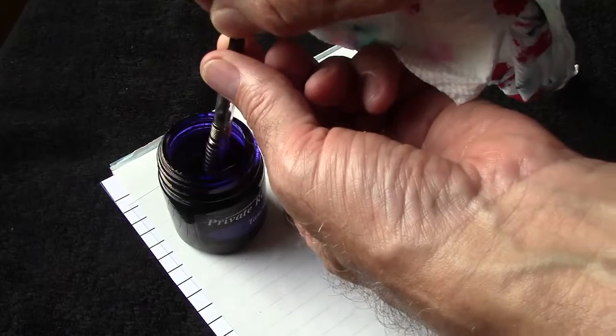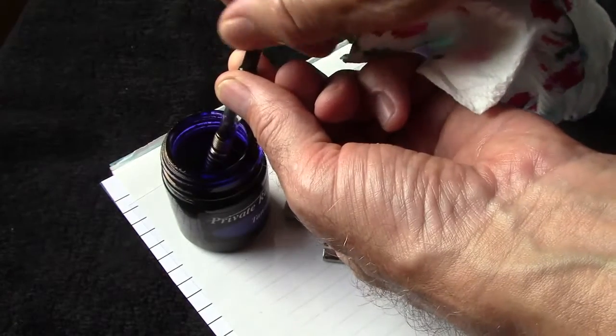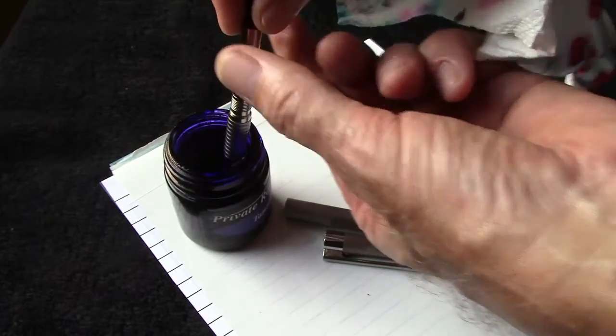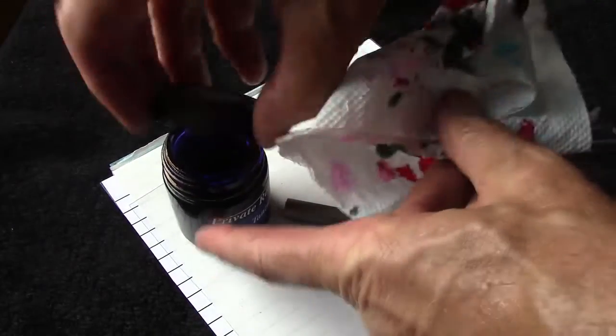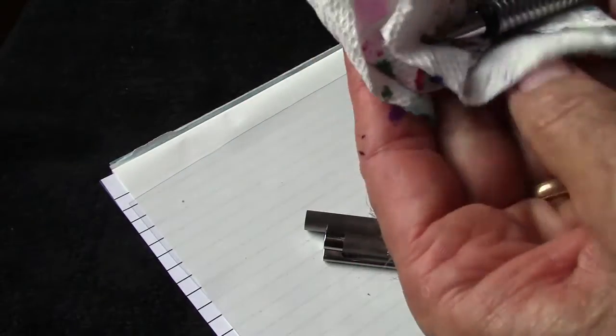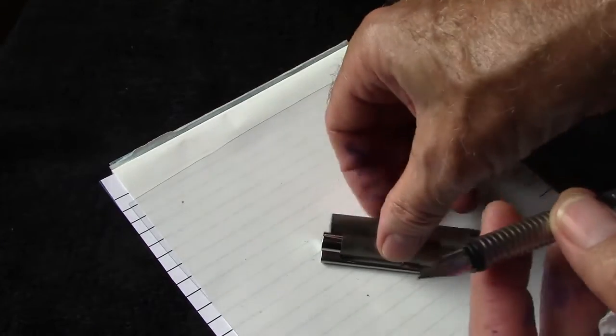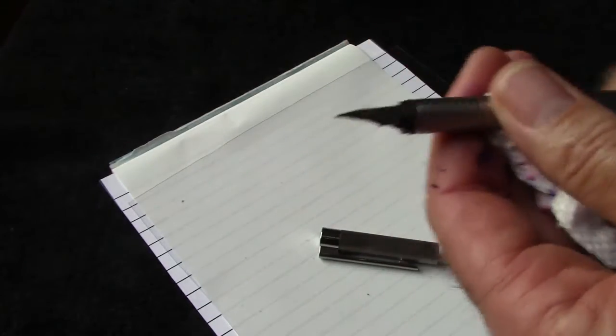I bought the Lamy converter — I'll give you the model number to differentiate it from the one that goes into the Safari. Just a standard draw to pull up some ink — it drew up a little bit. I'm not going to fill it all the way; I need to understand this pen first. Some reviewers like to use a pen for a while before reviewing it, and I think that's appropriate, but we'll get first impressions here. I'm not going to post it because I don't think posting adds much.